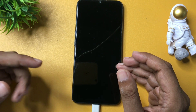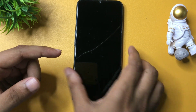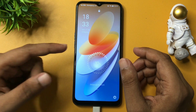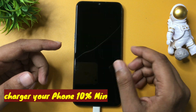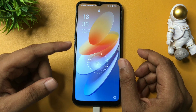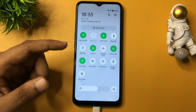Before starting this method, the first thing is that your phone's network SIM card should be removed from your smartphone, or you may also use airplane mode to go offline, because this method is known as the offline unlocking method. Your phone should be completely in offline mode — simply eject your SIM card or activate airplane mode.